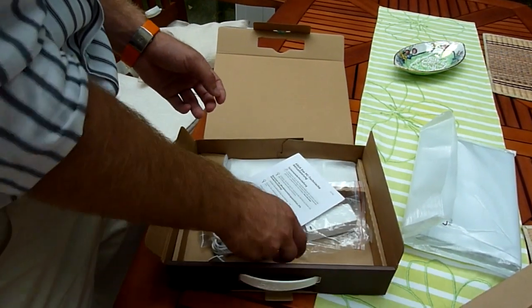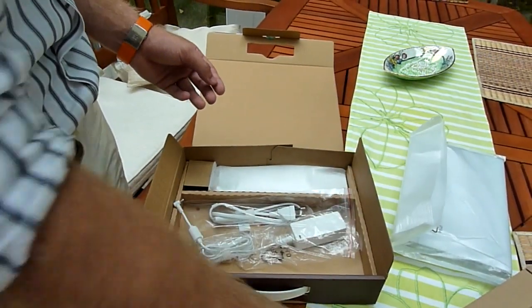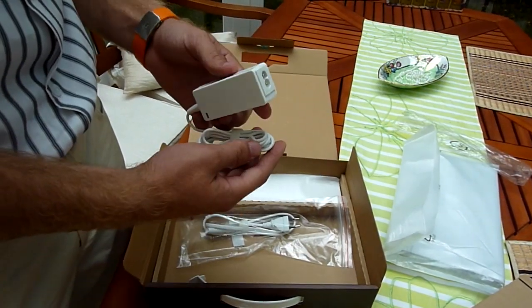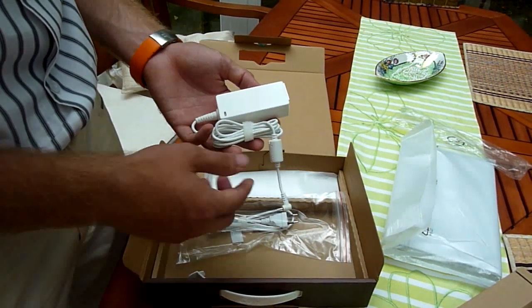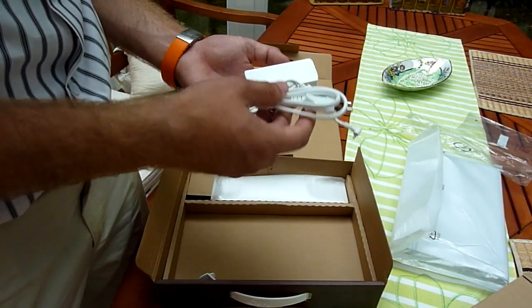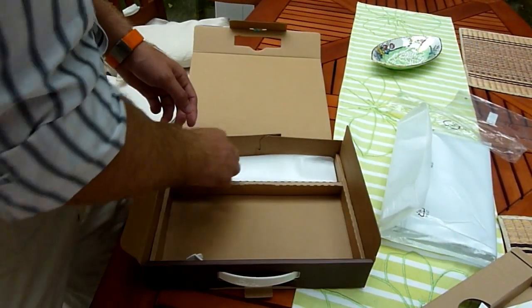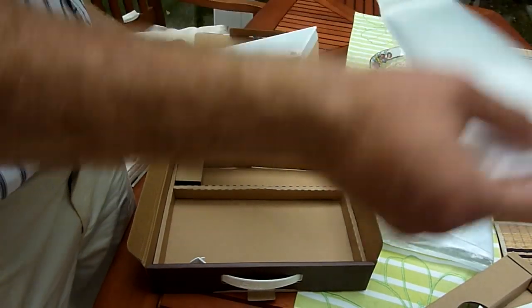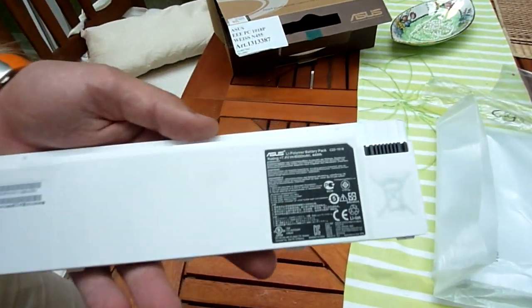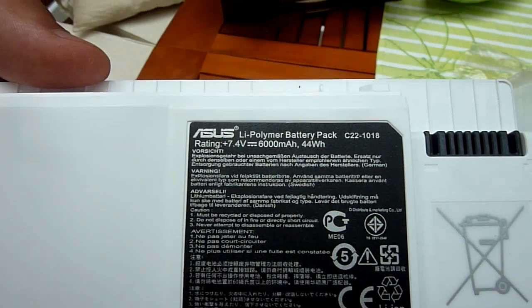Then there's a warranty card and a notification for how to upgrade your Asus software under Windows. The power supply is a standard one by Asus — it has two poles and a blue LED, a pretty long cable, and the extra power cable is nice and light, only about 150 grams. Then we have the 4-cell lithium polymer battery, which lasts longer than the old lithium ion batteries.